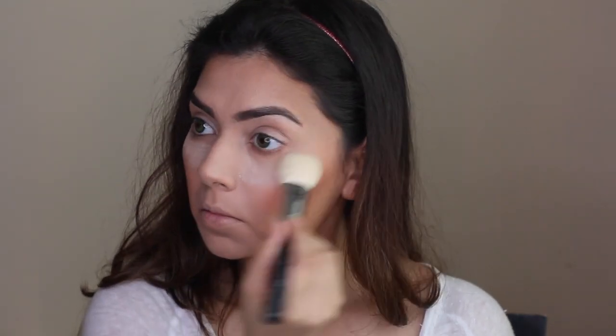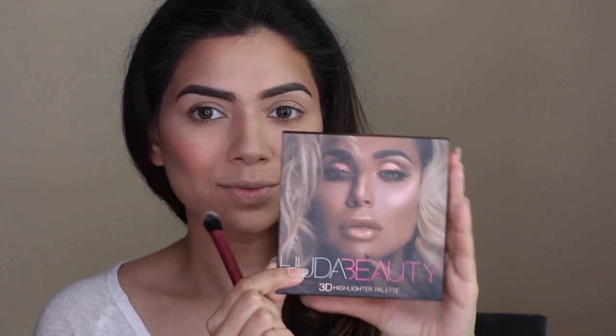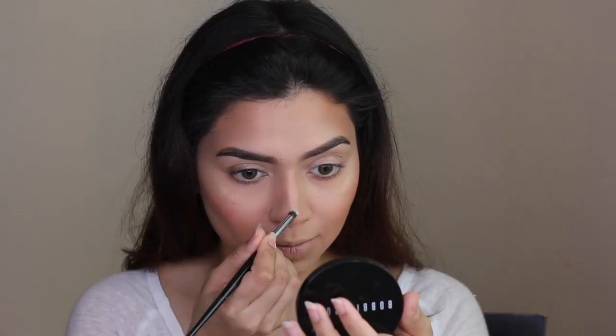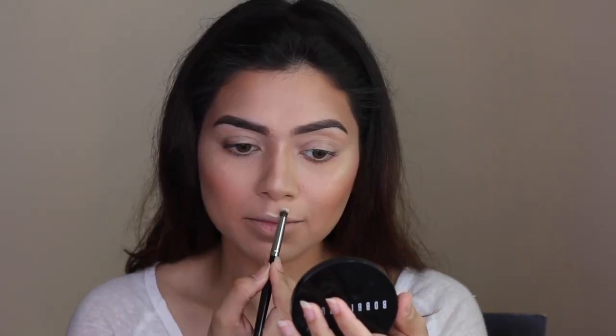Moving on to blush — I'm using another NYX product, one of my favorite blushes from their line called Strictly Chic, which is an ombre blush. Next, we're going to bake our under-eyes and T-zone and clean out our cheekbones. I didn't wait too long for the powder to bake since I wanted a very natural finish. Then I'm highlighting the cheeks using my Huda Beauty 3D Highlighter Kit in the shade Pink, mixing two shades — Azores and Santorini.